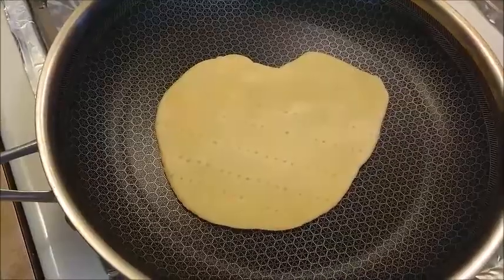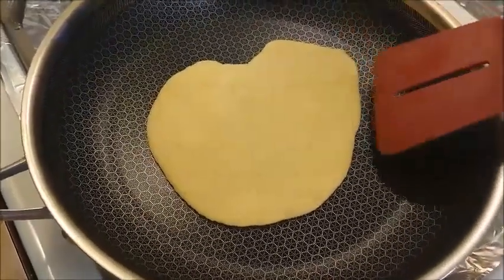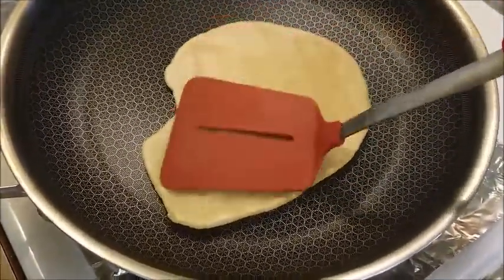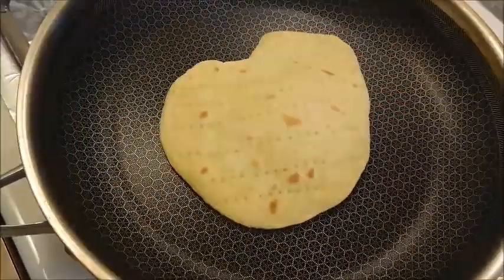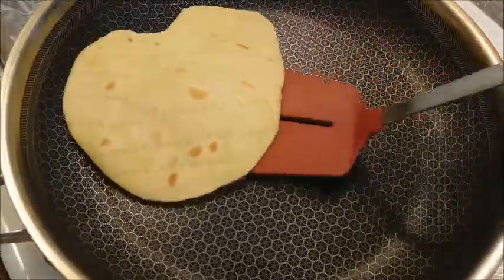I'm cooking on medium-high heat. When you see both sides are toasted, then it's ready.